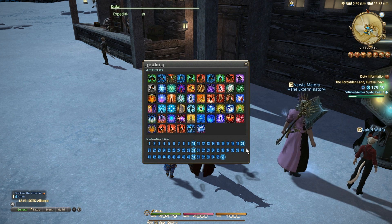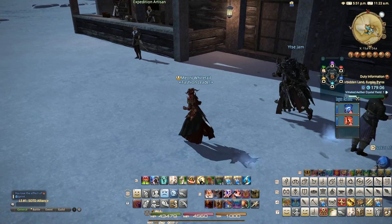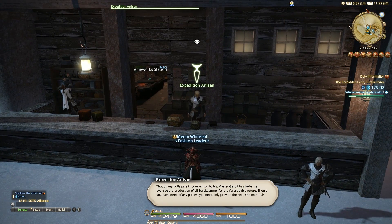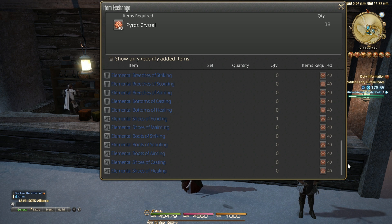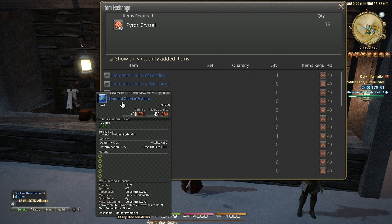Once you have learnt 50 logograms in total, you'll be able to talk to the artisan NPC and purchase a single armour piece for a set for 40 Pyros crystals a pop. With 5 armour pieces per set, that means you need 200 Pyros crystals for a full set of armour for one role, and of course there are 7 sets of armour.